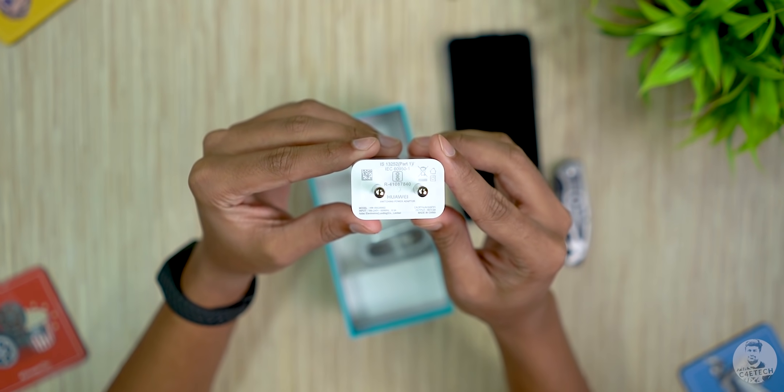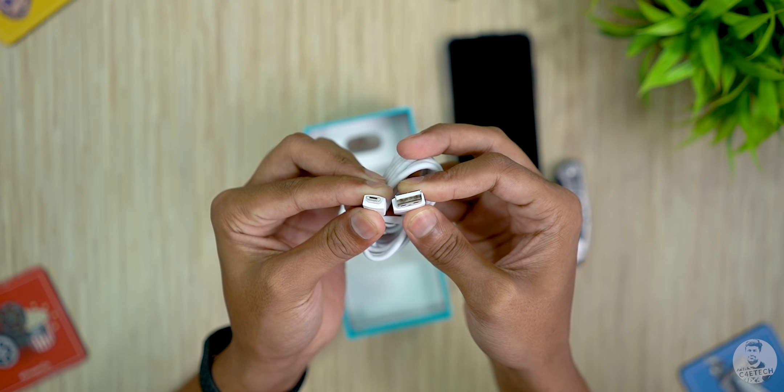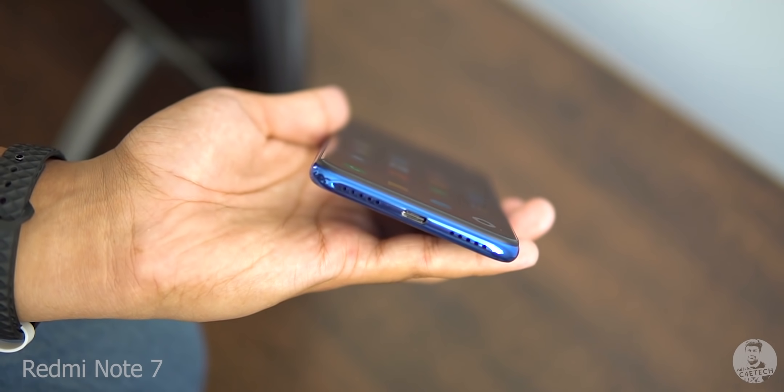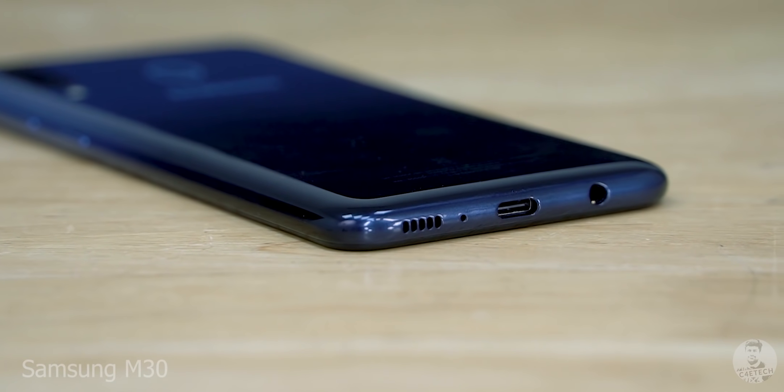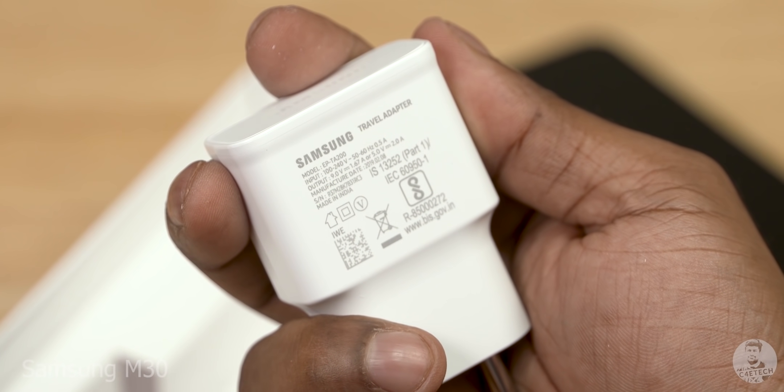We then have a 10-watt charger and finally a micro USB cable — now that is disappointing. Almost everyone, even Samsung, has moved on to Type-C and is providing some sort of fast charging, but Honor seems to be still stuck in the past with micro USB.